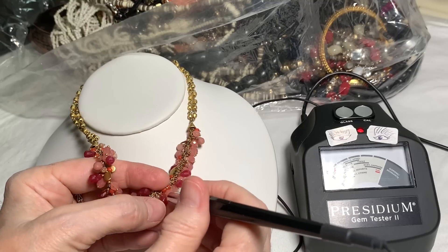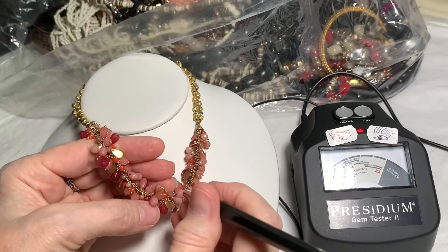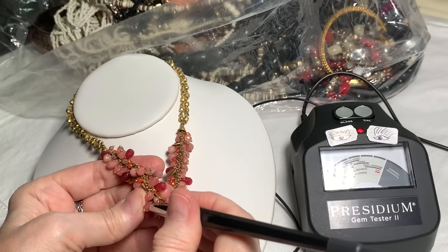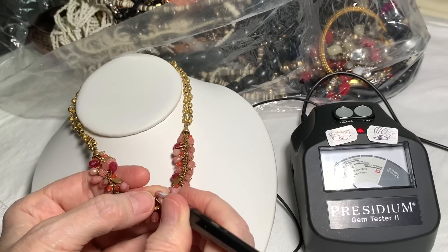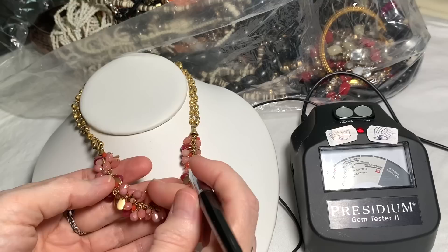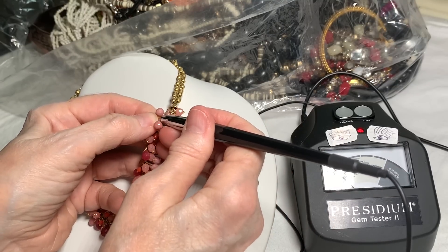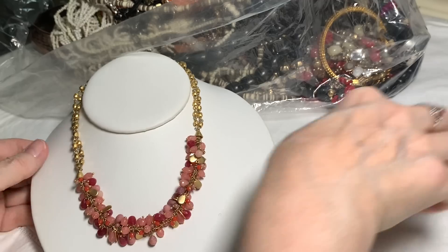The deep rose color is in the quartz/amethyst area. The more clear pink color is in the glass range, and the mauve color is also up in a stone range — more in the emerald nephrite area. I think we have an idea that it's a genuine stone necklace. And we know that it's beautiful. Ralph Lauren — I don't know what to price it so let me measure it. It's 14 inches with a 2-inch extender. If I don't price it in this video, send me an email and I'll research it.